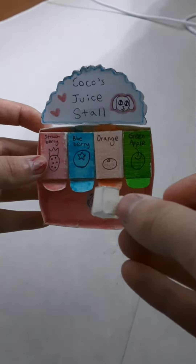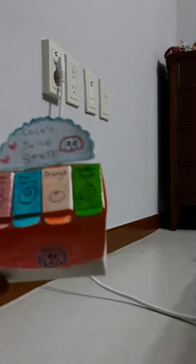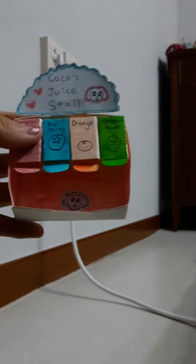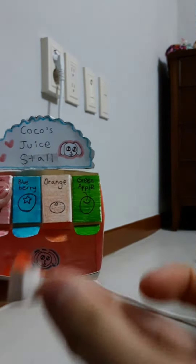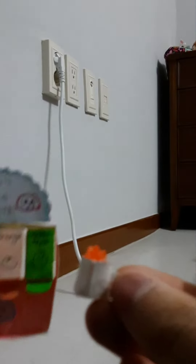So what I want right now is orange. By the way, this is Coco, and it's her juice shop. I want orange right now, so I press down the lever so I can get a juice. I made it in Korea, so that's why there's some Korean on it.